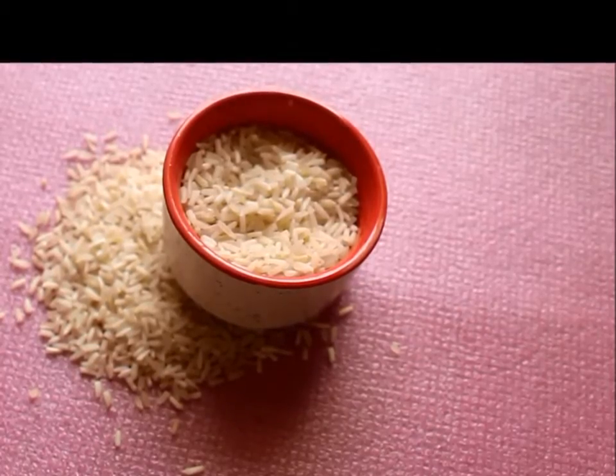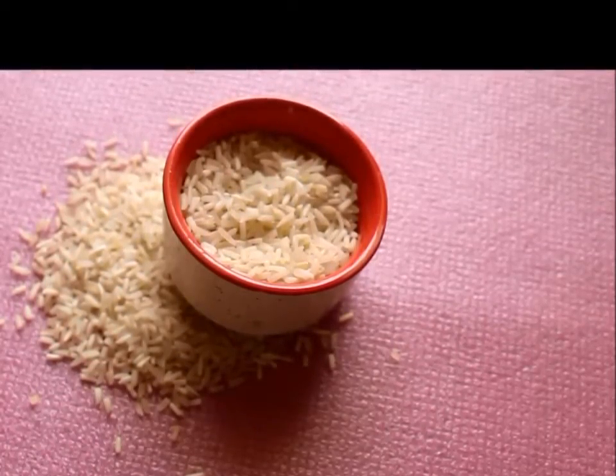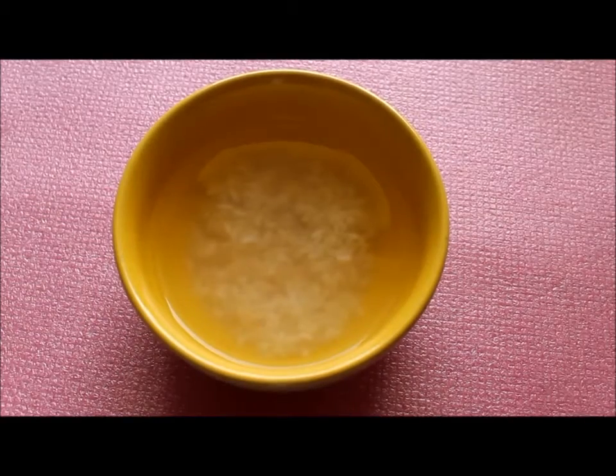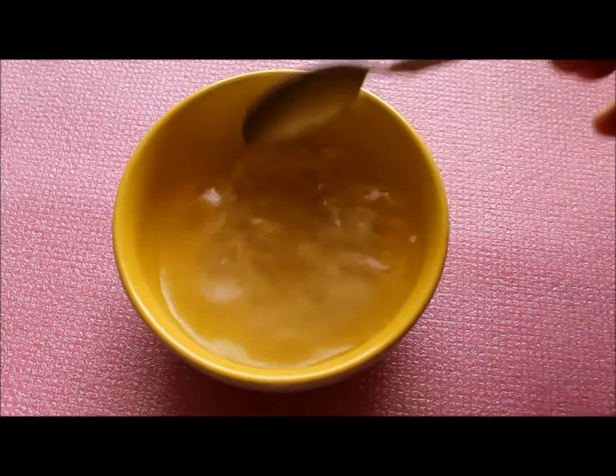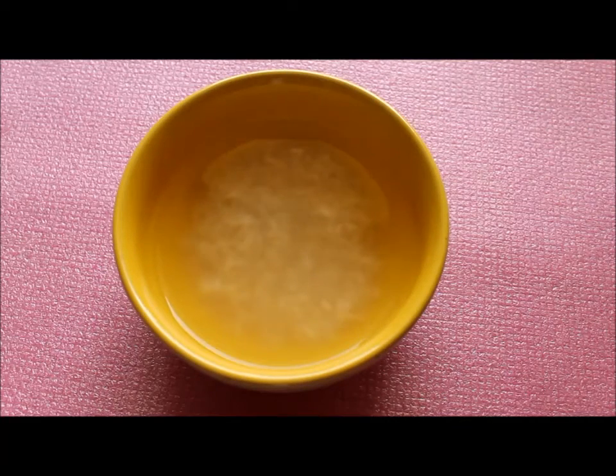To make rice water toner, you will need half cup uncooked rice. You can take any brand or type available with you. First wash the rice to remove any dirt or impurities. If you are not using organic rice, soak the rice for 30 seconds and discard the water. Now place the rice in a bowl, add enough water, and let the rice soak for at least 30 minutes.